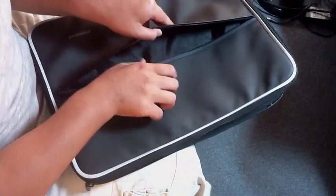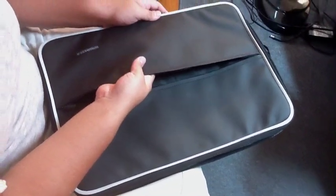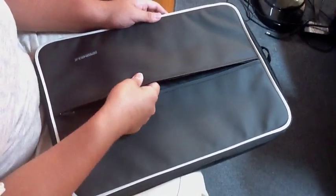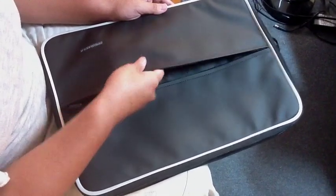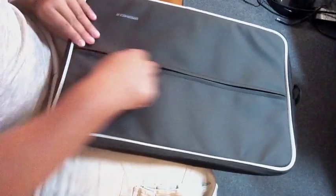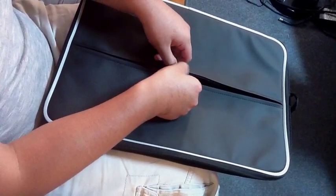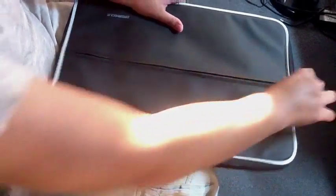Inside you can put cables, chargers, a stand for your iPad, a pen, paper, magazines, an iPad — you can put anything in there. It is waterproof, but you've got to be careful because the zippers are not.